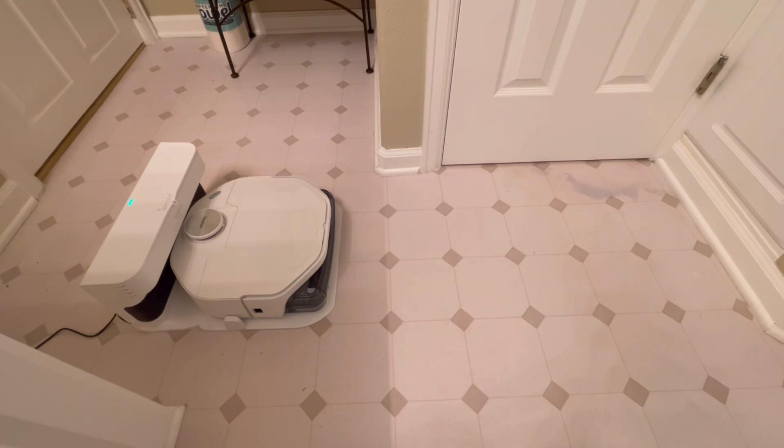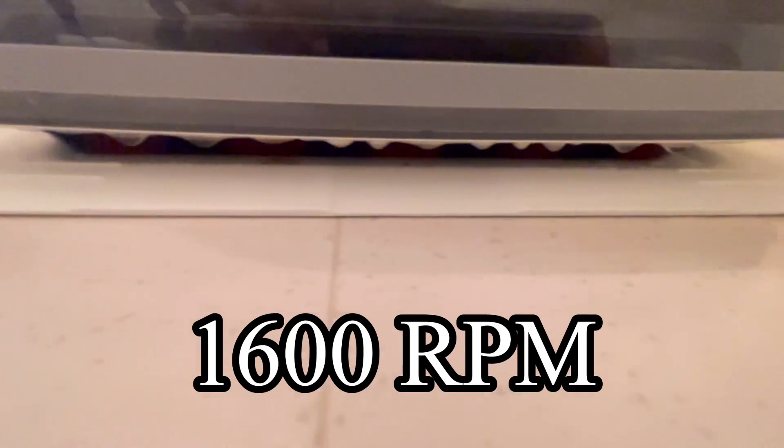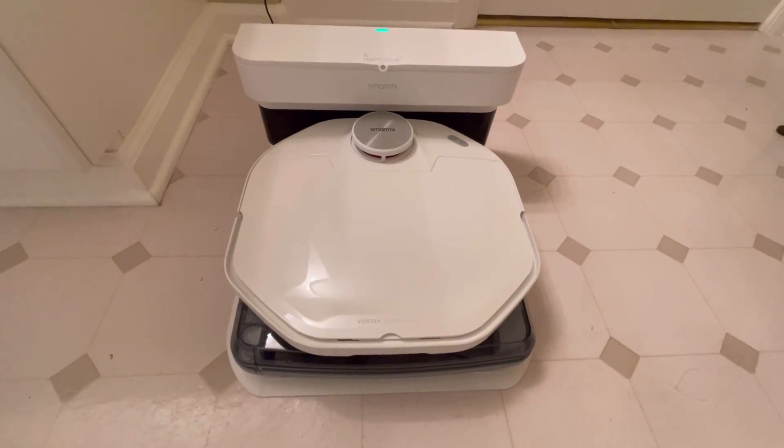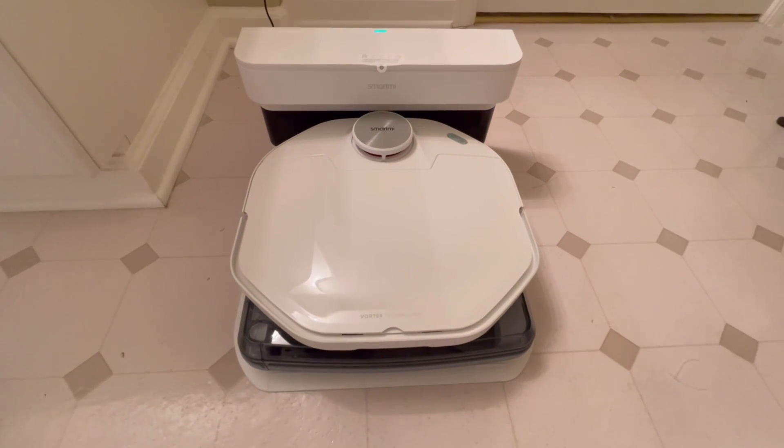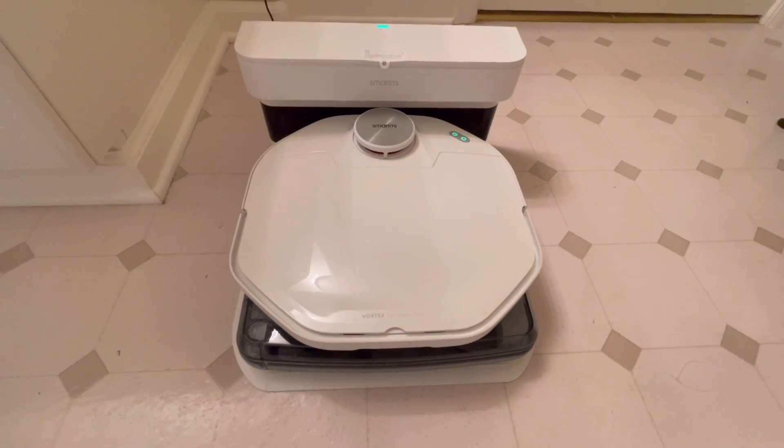Charging in progress. Please clean the wastewater tank in a timely manner. Start a self-cleaning task. The self-cleaning task is completed and the robot will start to recharge and air dry the brush. Please clean the wastewater tank in a timely manner.